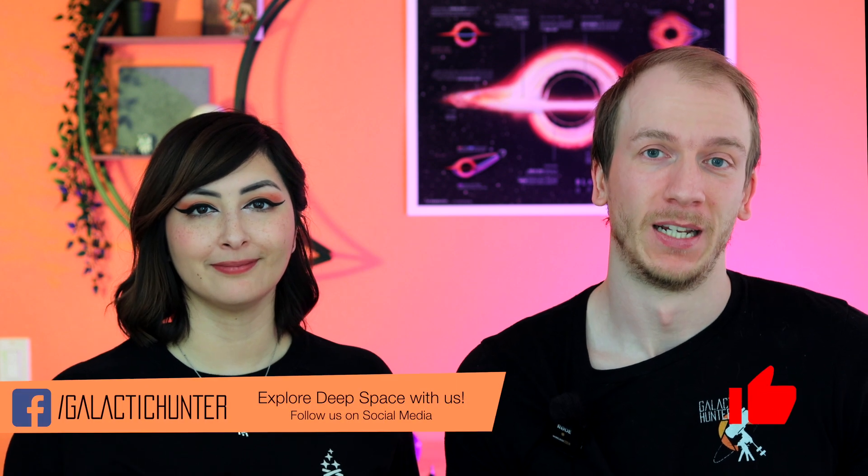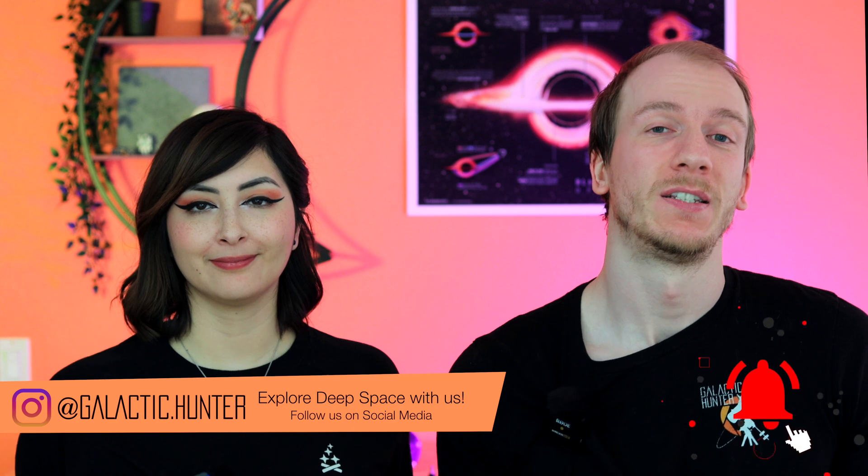In this video, we wanted to discuss our suggestions for which camera you should get for astrophotography. There are so many different options — hundreds of options out there — so it can be very confusing for a beginner to know what you can expect with each camera.